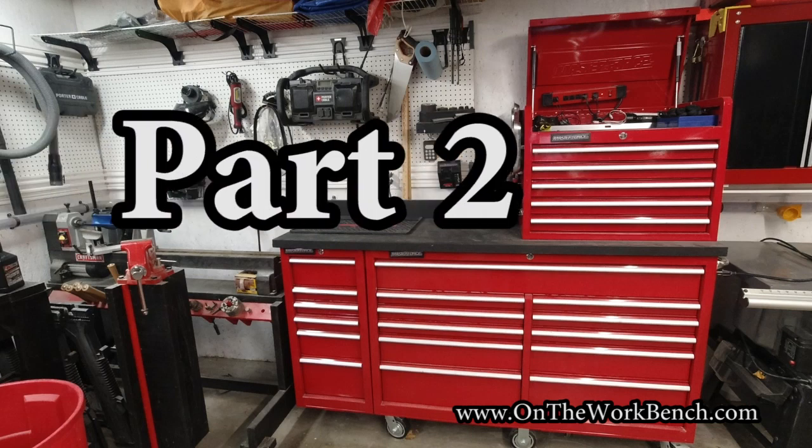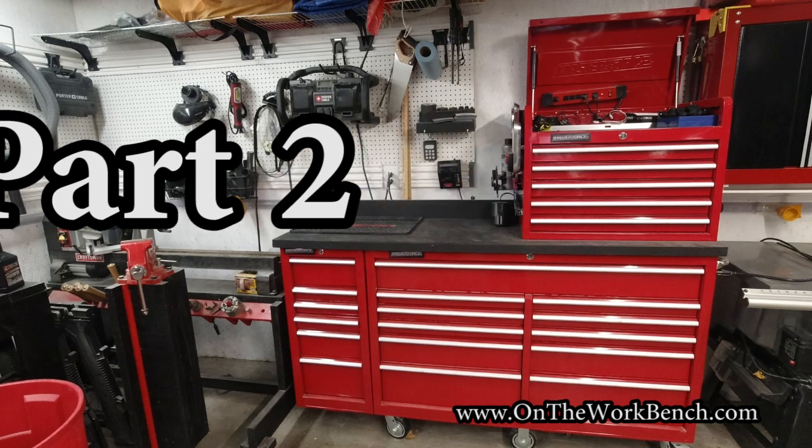Hello and welcome back to On the Workbench. This is part two of my 2020 toolbox tour. If you want to find part one, check the upper right hand corner — you should be able to see a little card up there, and I'll put a link below. Click those to check out part one. But now let's jump into part two of the toolbox tour.